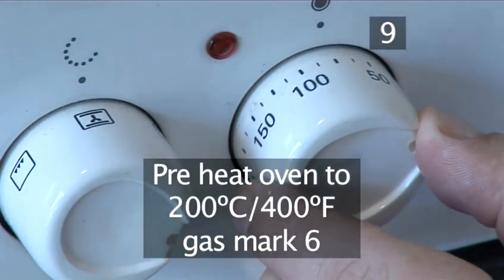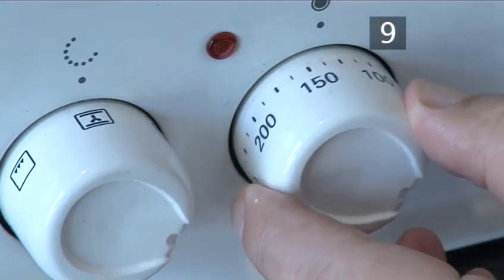Step 9: Now preheat the oven to 200 degrees centigrade or gas mark 6.